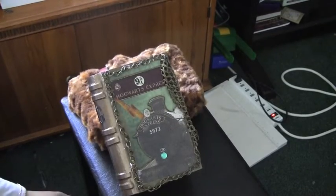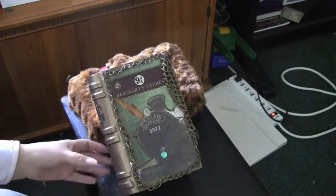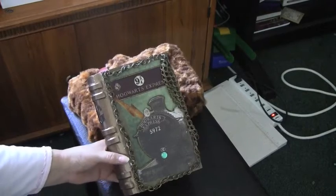Good morning, this is Deanna with Furnace Frills, and today we're going to showcase Harry Potter.